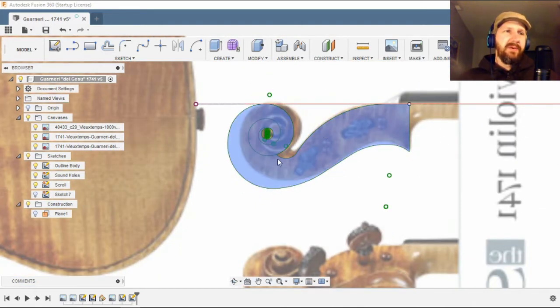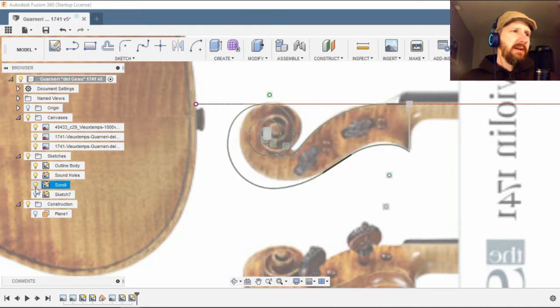It doesn't really line up with anything, so I went back and forth about what I was going to do. I thought maybe I'll just put a scroll like this on it, but then I thought — you know what, we're drawing this violin, let's see if we can keep it as close as we can. So this is what I ended up with.